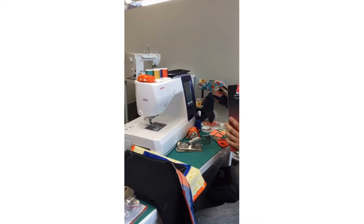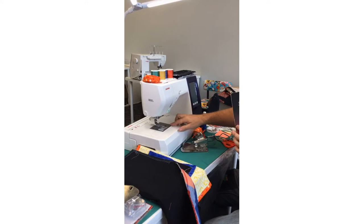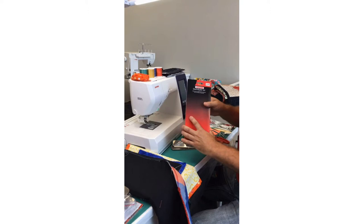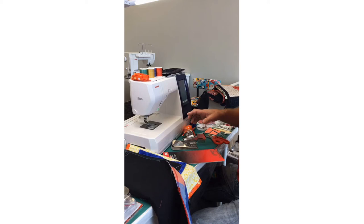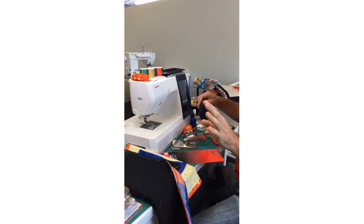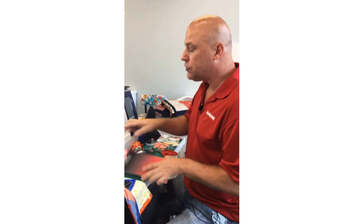The quilt binder set comes in a blister pack. Because I'm using the Memorycraft 9850 today — a nine-millimeter embroidery and sewing combo machine with an easy-set bobbin — I need the nine-millimeter easy-set bobbin version, which is highlighted in red on the card. Someone asked if you can use a double-layer or French fold binding with the quilt binder. You don't need to use that method — I'll get into that in just a minute.